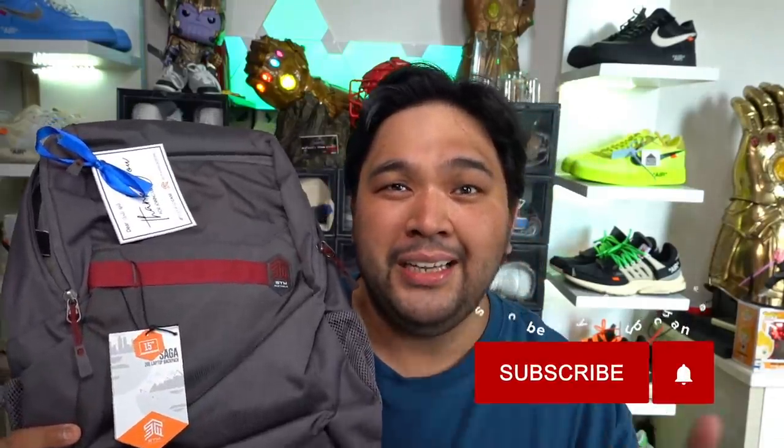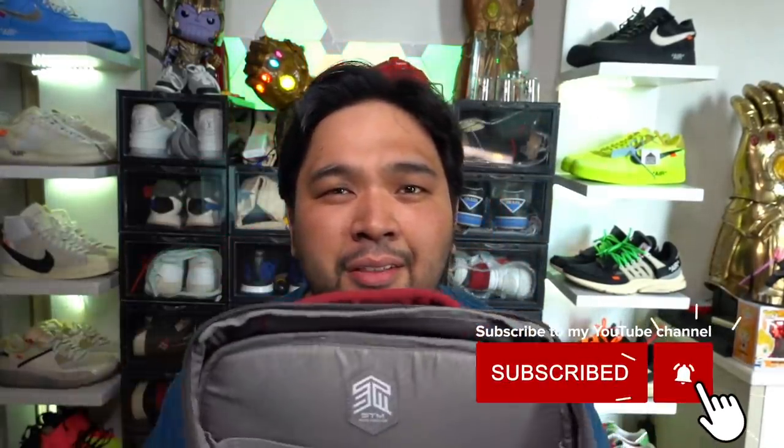Those are all the gadgets for our massive tech unboxing. I hope you guys enjoyed the video — let me know which gadget is your favorite. I'm raffling away the STM backpack. All you have to do is comment below with your Instagram account and subscribe to my YouTube channel, and we'll draw the winner within 48 hours. Subscribe as soon as you watch this video so you're entered. Before we end, let me give a quick shout out to Beyond the Box and Digital Walker — they've been so supportive of this YouTube channel and my tech site for almost more than a decade.